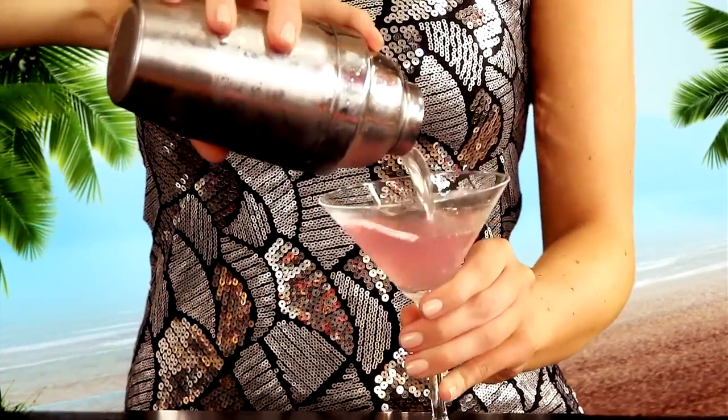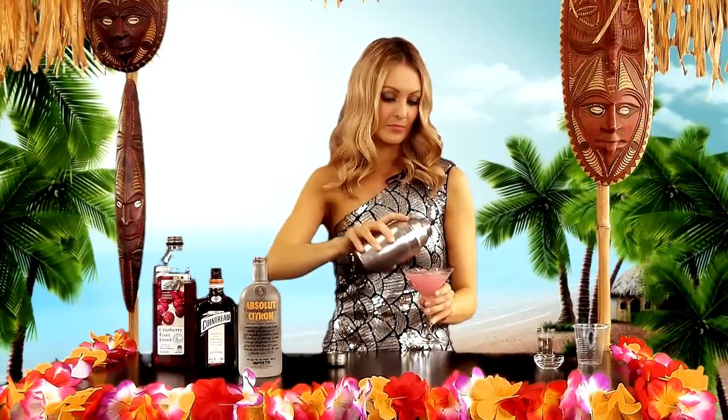Pour the contents into a martini glass, and there you have it. Like those Sex and the City girls, a cocktail that doesn't need to grow old gracefully. And here's a tip: if you're sipping on Cosmos, chances are you'll be in your highest heels, and the last thing you want to do is faceplant in mixed company. So don't overdo it — two will do.